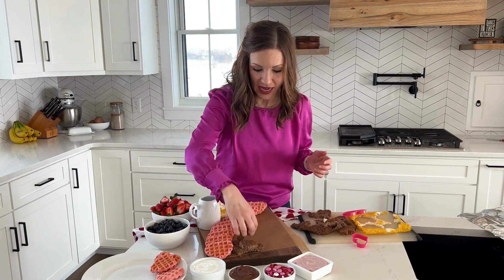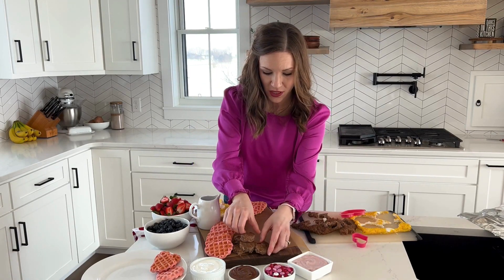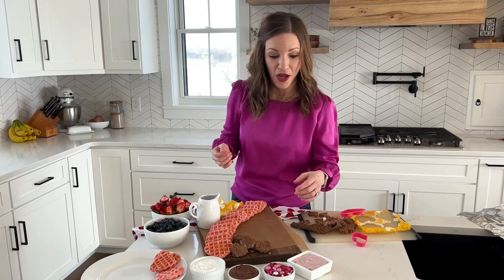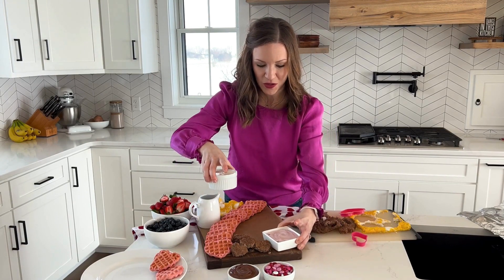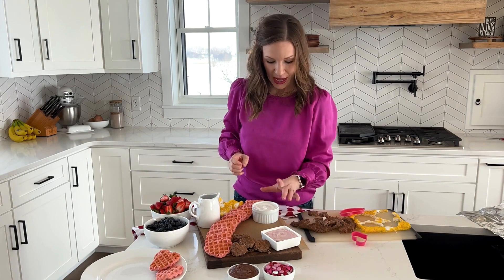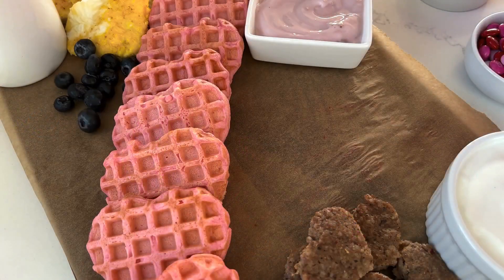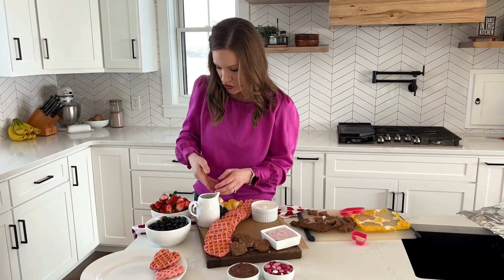You can also think to add bacon or ham — there are lots of different options when it comes to breakfast. Now that we've got our sausage and our eggs, we're going to add something fresh and vibrant. With it being breakfast, we're going to add some yogurt — pink strawberry yogurt, some vanilla yogurt, and then some fresh berries: blueberries and strawberries.